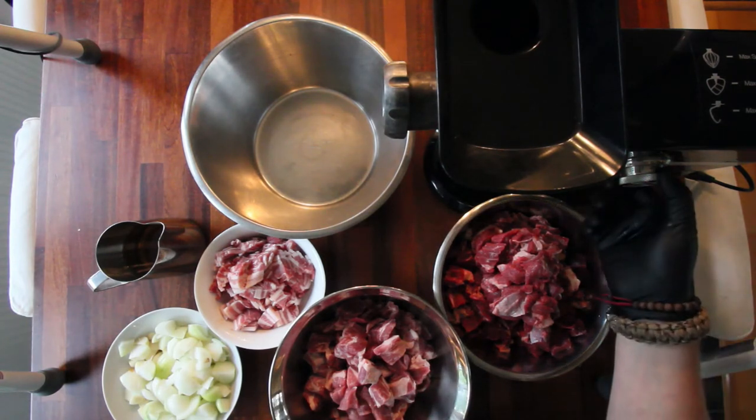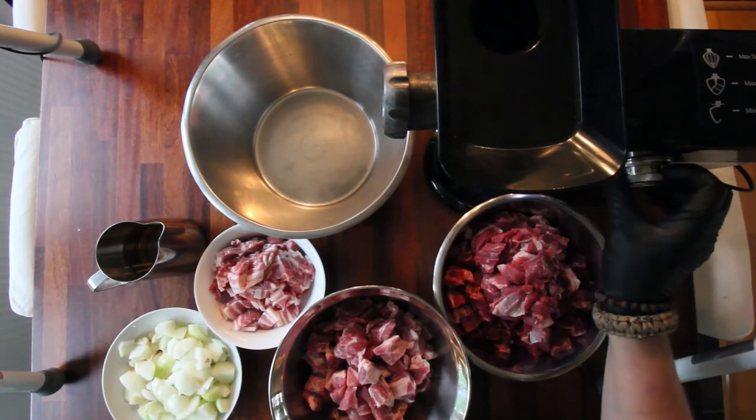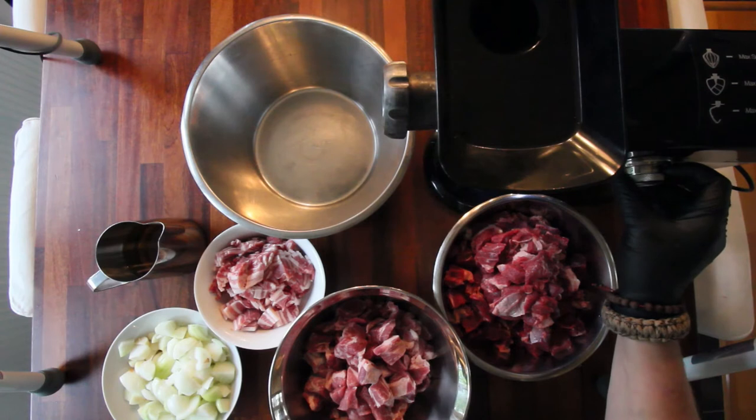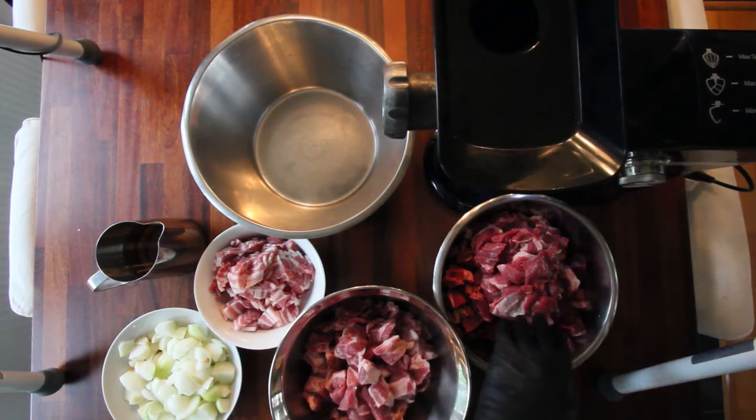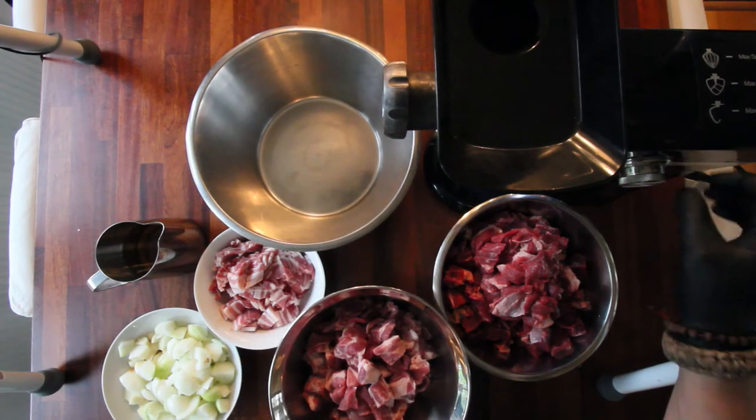I don't know, we'll just have to see. This is gonna make some noise so I'm just gonna get to it. What I'm gonna do is take one handful of each, going through like that to get it a little bit mixed while I'm doing it.